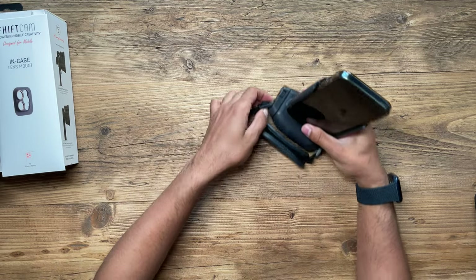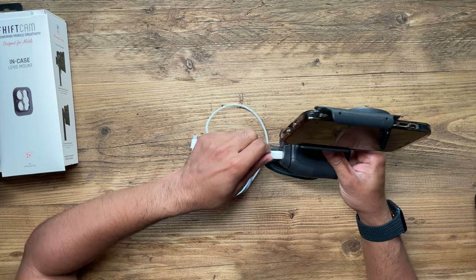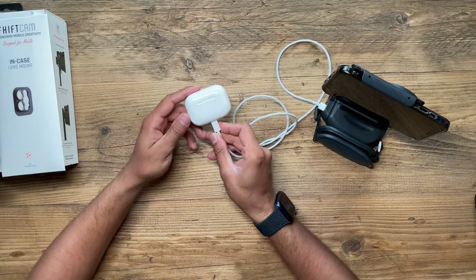Another thing you can do is use this as a stand — place it on your bedside table or desk with a 75-degree viewing angle, and switch between portrait and landscape to watch videos. It's also very convenient as a wireless power bank charger. You can even charge your AirPods Pro by connecting through the USB-C port. The USB-C port provides 20-watt charging for other devices while the built-in 15-watt Qi wireless charger charges your phone simultaneously.